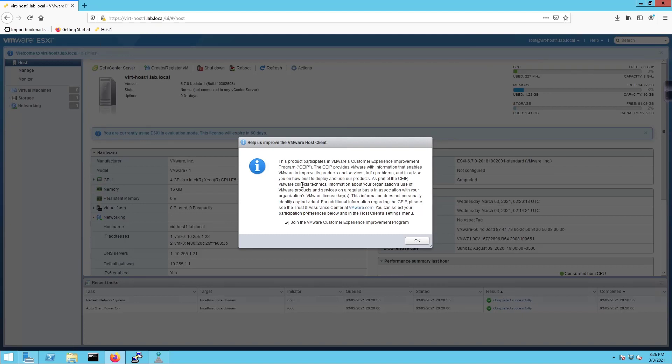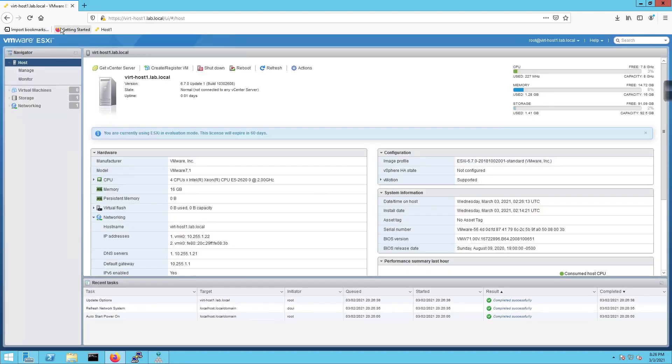It asks if I want to join the Customer Experience Improvement Program — I'll say no since this is a lab environment. There we have Host 1 bookmarked. I'm going to stop here because I want to dedicate a separate video to walking through the vSphere web UI in detail. I'll do a vSphere overview in an upcoming video. Thanks for watching and until next time, take it easy.